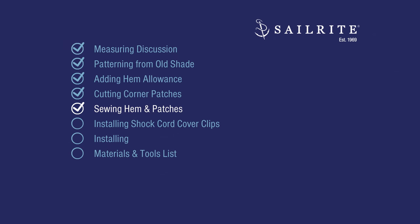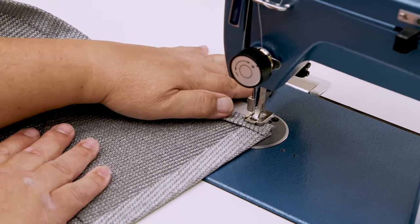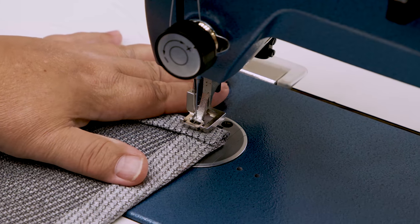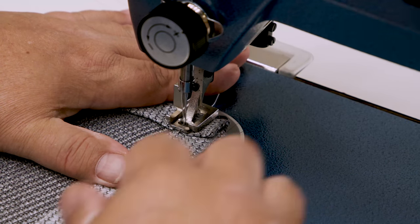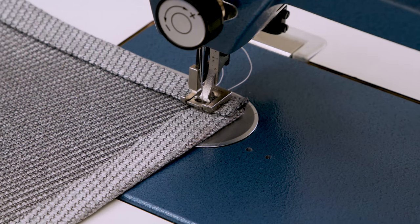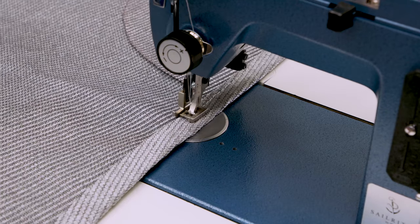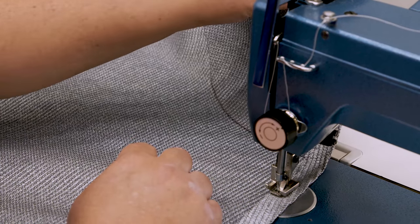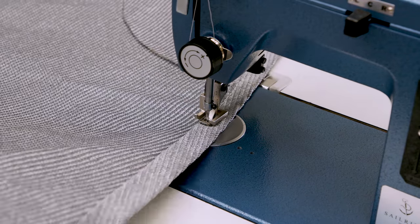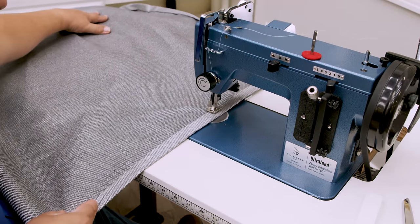We're going to start at one of the corners and sew around the perimeter first, then come back and sew the patches on after. I'm going to start with my stitch right at this corner and do a little bit of reversing. The Sailrite Ultrafeed walking foot sewing machines work great for this type of project. I'm going to use this foot and edge to keep my stitch nice and straight. This Sailrite Ultrafeed sewing machine is set up in the industrial sewing table with the Workhorse servo motor. Before you get sewing very far, always check to make sure your tension looks good — I've already tested it in some scrap, which is what you should always do. We're using a size number 20 needle and V92 polyester thread.